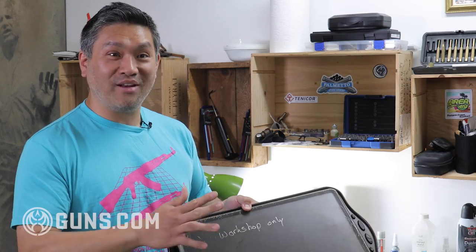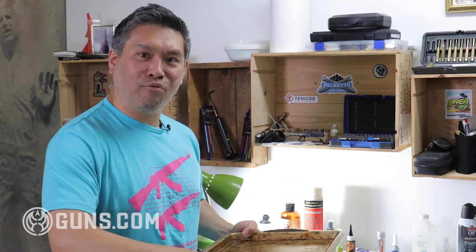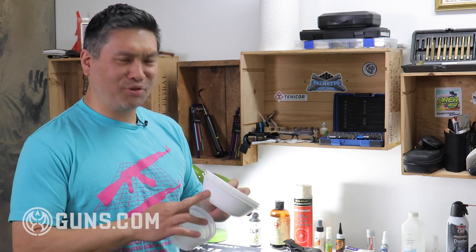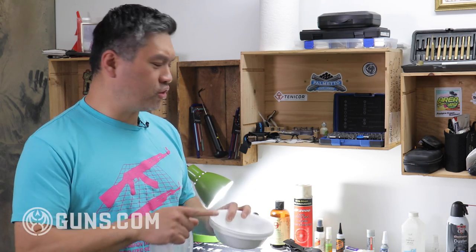Another thing I like to use is a baking sheet — and this is for the workshop only; I took it from my wife but it stays in here, so don't cook on it afterwards. The baking sheet is nice because it has a lip, so screws and springs stay in the contained area. Also when you're blowing out your guns with aerosols and solvents, everything stays on the baking sheet and it's easy to clean. I also always have ceramic bowls around — they're easy to clean and solvents don't stain them — for spraying and pouring solvents into.